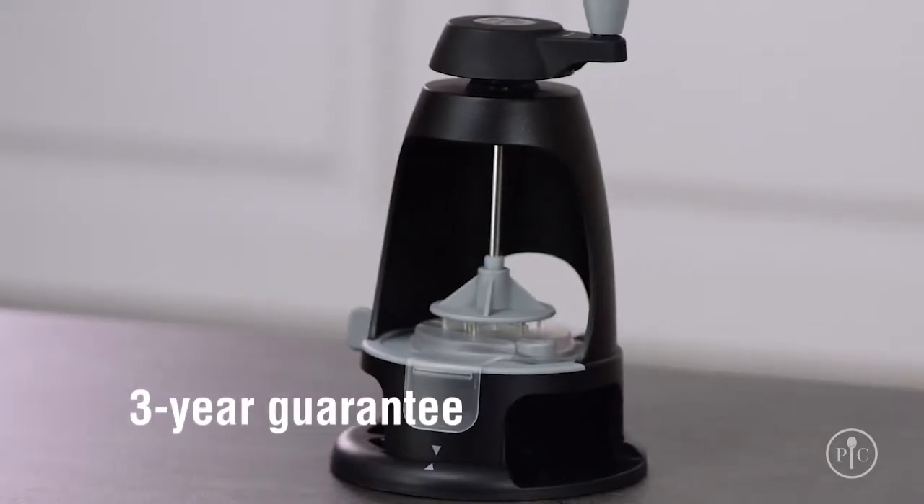Plus, the whole spiralizer is dishwasher safe, so it's easy to clean. It comes with a three-year guarantee. Now you know everything you need to enjoy the Veggie Spiralizer. Happy spiralizing!